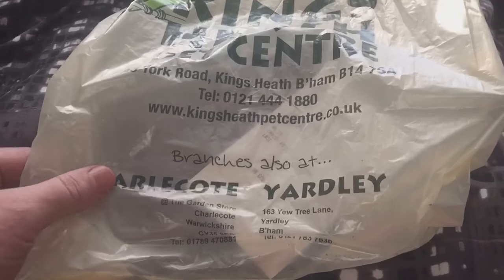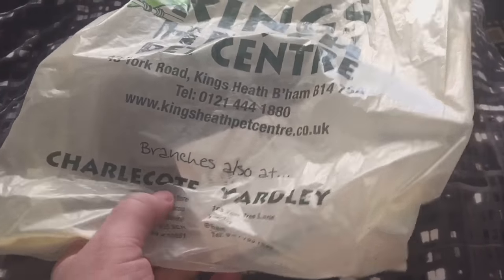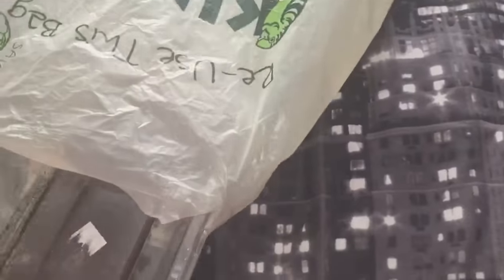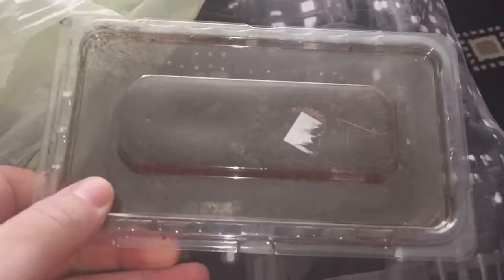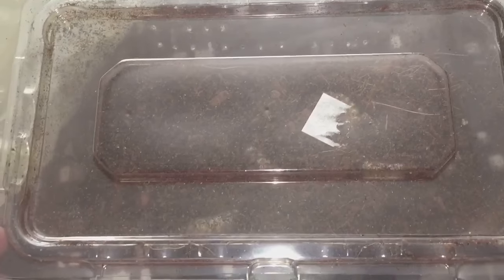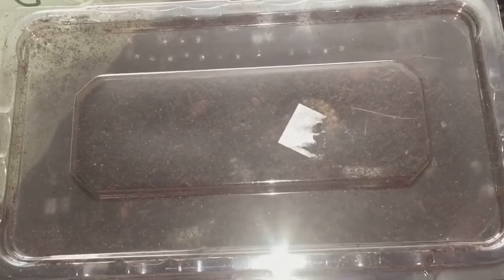Hi everyone, the Spider-Man here. I've been tarantula shopping today, so as the title says, I've bought some fruit beetle larvae. I haven't bought any of these for a while - there's six in there. I'll be feeding my centipede today and a few tarantulas. This is what they look like when they actually pupate into a beetle.